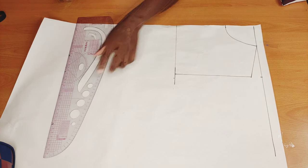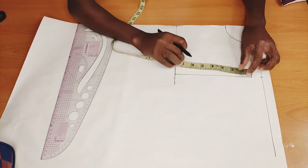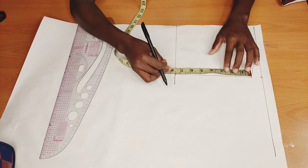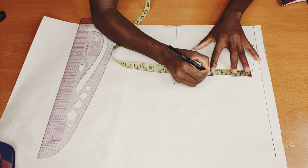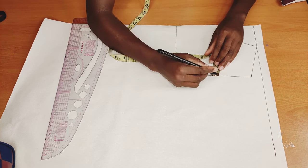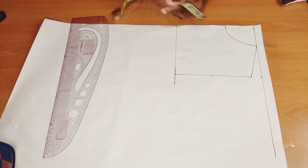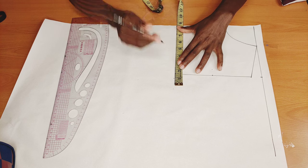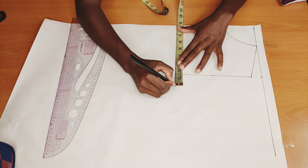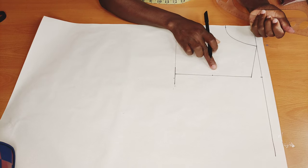Next I will measure whatever I have from here to here and divide it by two — mine is seven and a half divided by two, which gives me three point zero seven five. I'm going to go in by three quarter inch. Then I'll come here and put one quarter of my bust measurement, which is eight and a half. I'll connect this point from here to here.